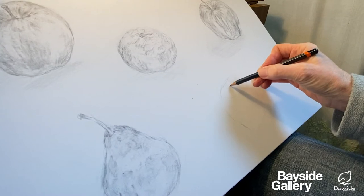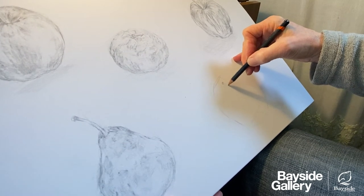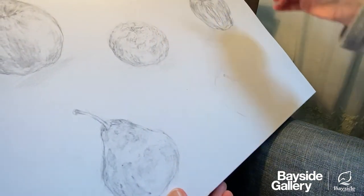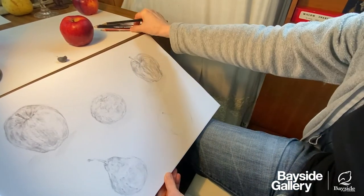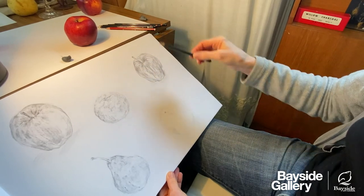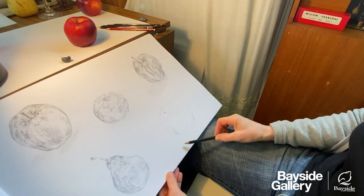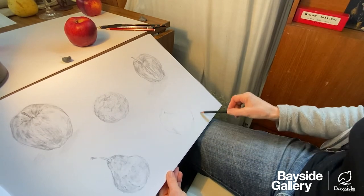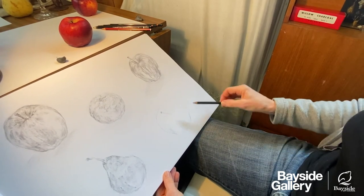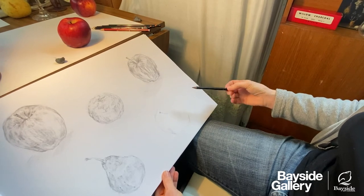I'm thinking about this little core and the stem on the apple, and I might just indicate where that's going and use it for reference. The marks I'm making reinforce the feeling of going into that valley in the apple. I have a really good shadow underneath the apple today, and when you establish that shadow it can be quite helpful in creating a sense of space around the object. Often there are multiple shadows, so you certainly need to be careful of that. I'll slightly develop that shadow and come back to it later. When looking at shadows, look carefully at where it's very dark and where it fades out, because that will create variety in your drawing.